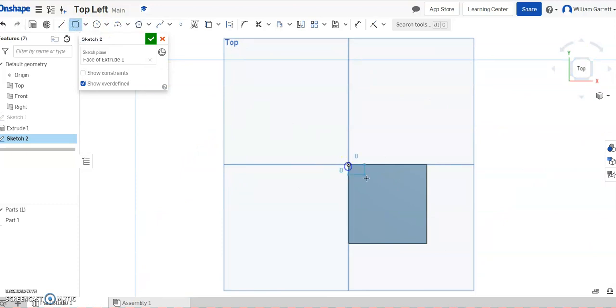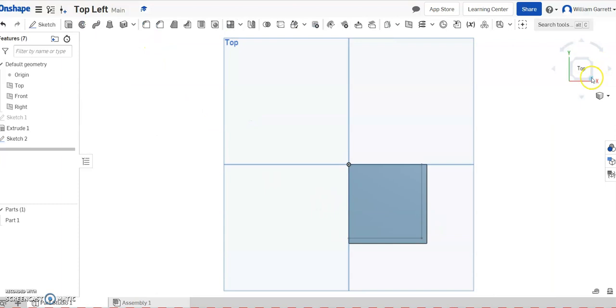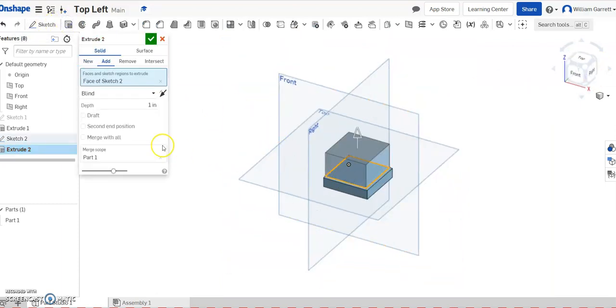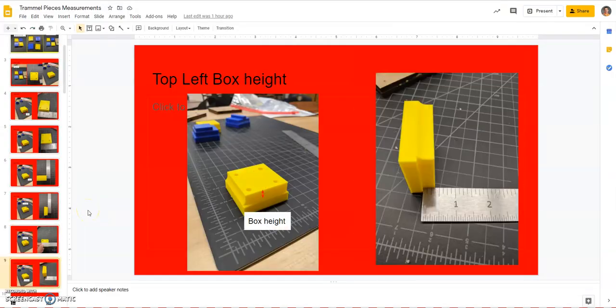Starting at the same origin location, I'll bring it over and type in 1.75, enter, 1.75, enter — that gives us our square on top. I'll hit the green check to accept. We've already seen that when we extrude it up it goes 3/8 of an inch, or 0.375, so I'll click inside the shape, type in 0.375, and hit the green check to accept. This gives me my basic shape.